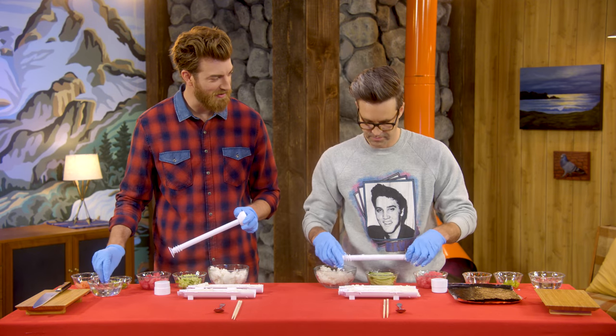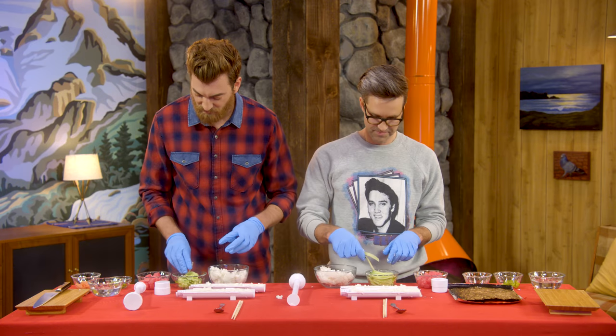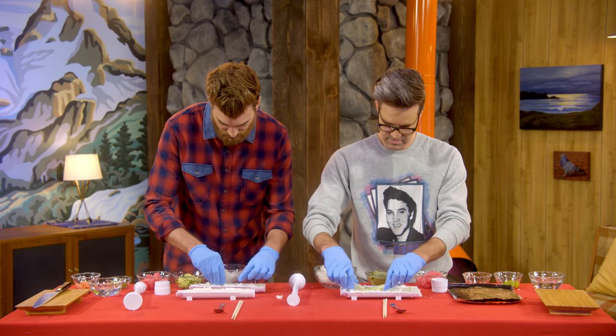Wet that. Do I need to lube my ditch maker? Yeah. Push it down, pull it out slowly. That's a nice rice ditch. Basically, the only ingredients we have for the inside are the cucumber and the tuna.